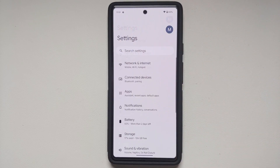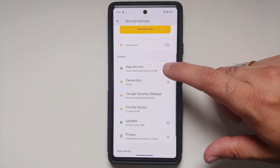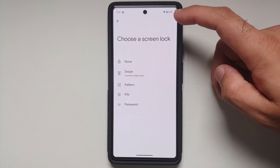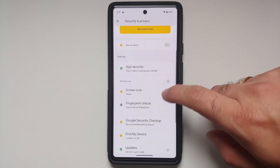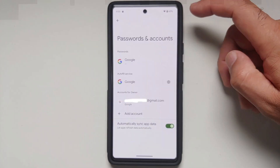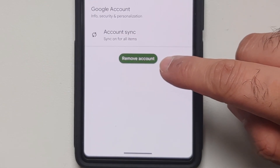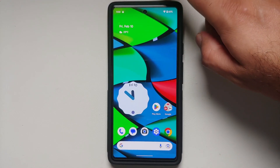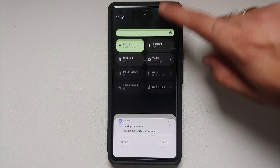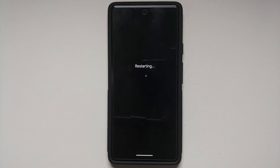While these things are downloading, I recommend you make sure your device is charged at least 50 to 60 percent. I also recommend you remove all security measures and accounts. Go into Settings, then Security and Privacy, then the Device Lock section, and remove your fingerprint, face unlock, PIN, password — whatever you have set up. Then go back to the main Settings page, go into Passwords and Accounts, and remove any Google accounts associated with your Google Pixel.